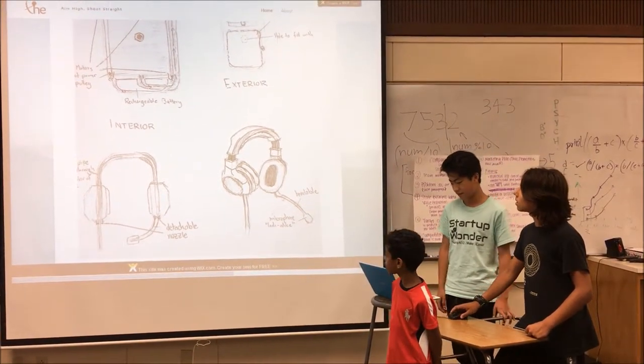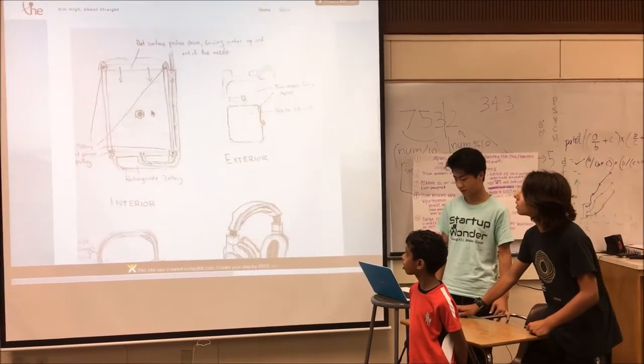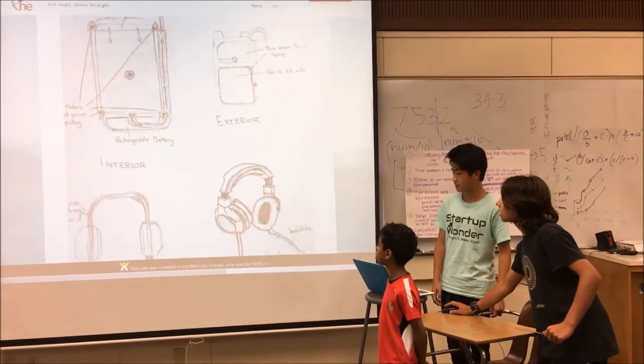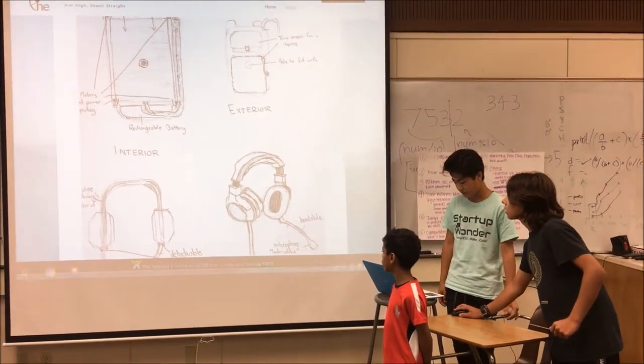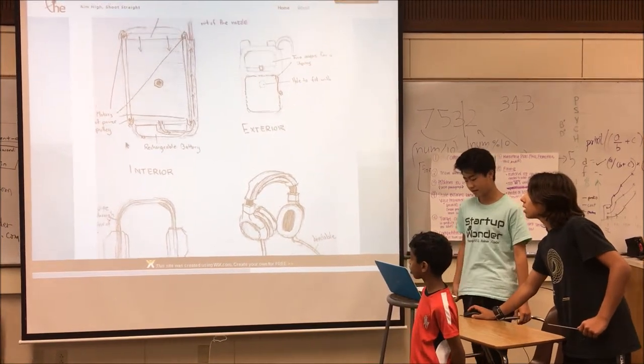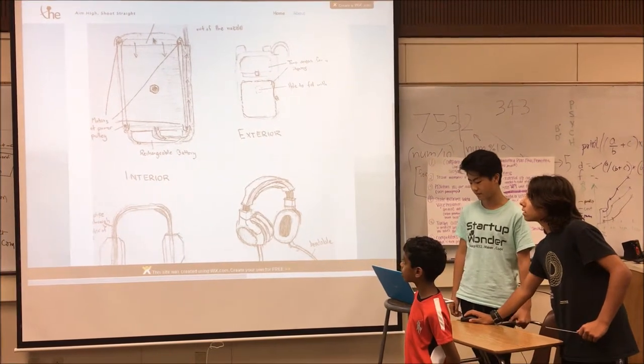Gulp looks like a normal pair of headphones, except that there's a water pipe running through the neck of the headset. The microphone of the headset is actually a water nozzle, which can be activated through the remote control. The water pipe is connected to a unique water tank, which uses pulleys to push water out of the tank and into the water pipe.